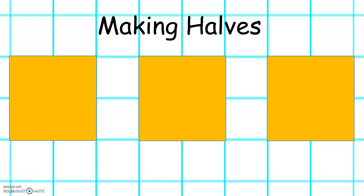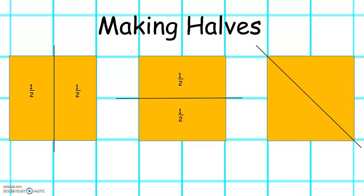There are other ways to show half of this shape — like this, like this, and like this. Each half is equal.